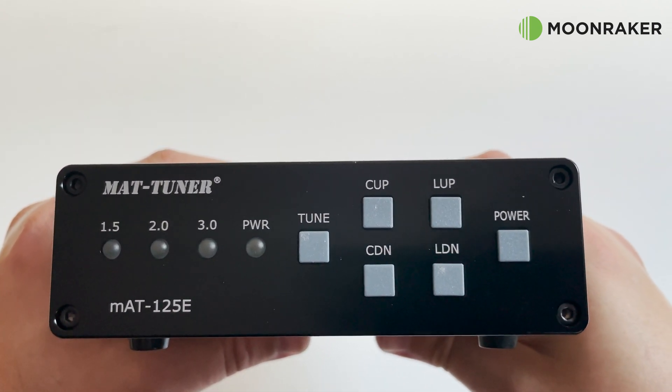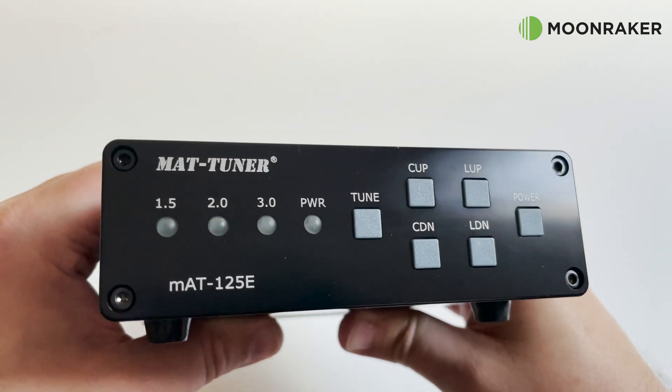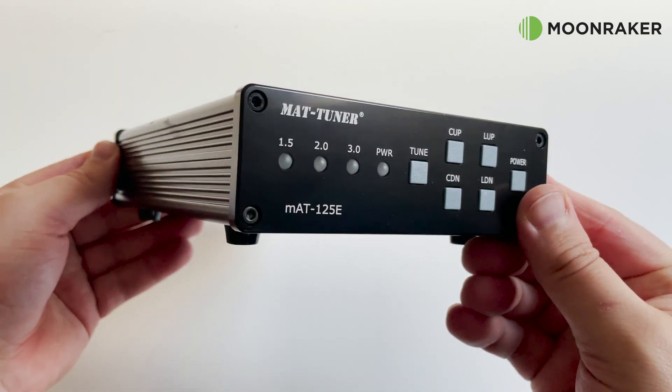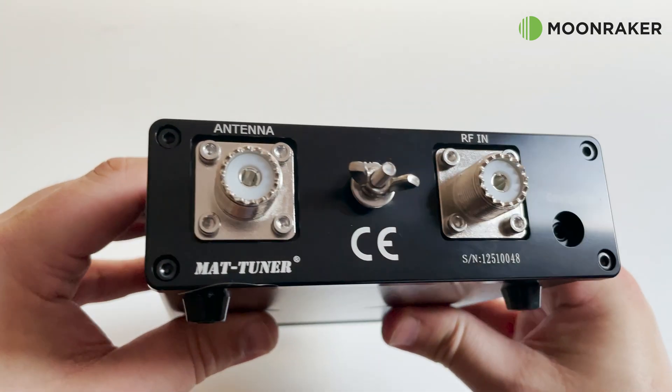The RF sense feature means there is no control cable needed. When in this mode you simply need to supply a carrier of at least 100 milliwatts to trigger the tuning. The rear panel contains two SO-239 sockets.